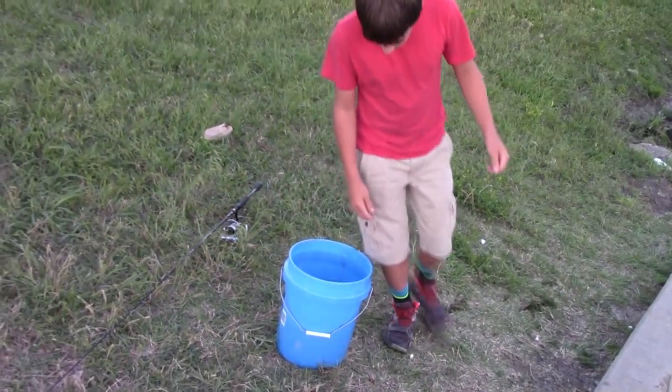Golden shiner! Well there you guys have it - you learn something new every day. Just goes to show you - we walked up on this park, found that open can of kidney beans, and the kids are catching bait with it. As always, thanks for watching and we'll see you next time.